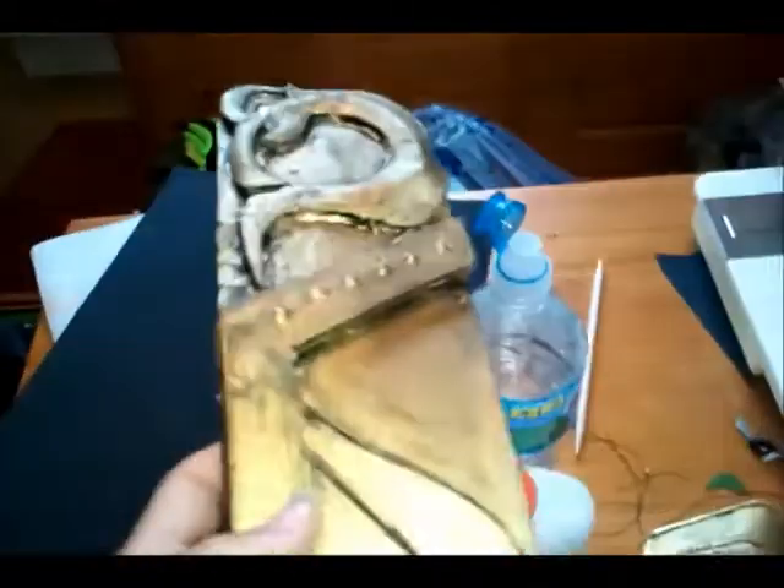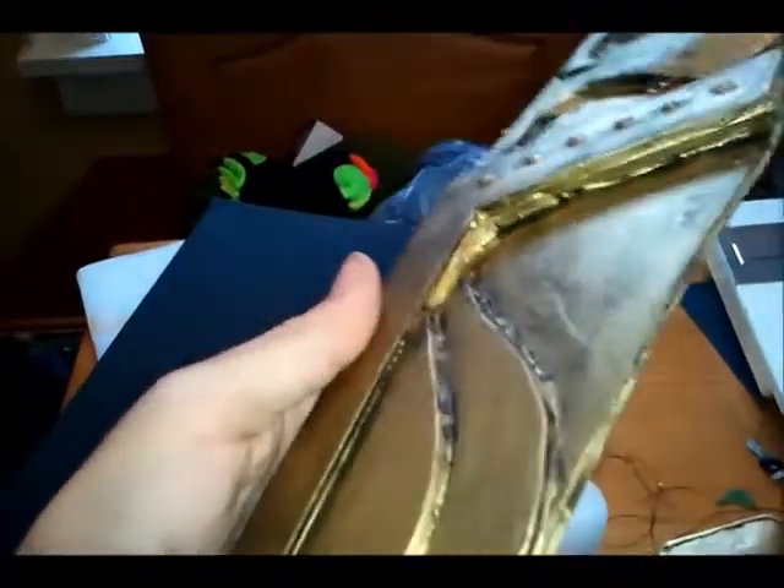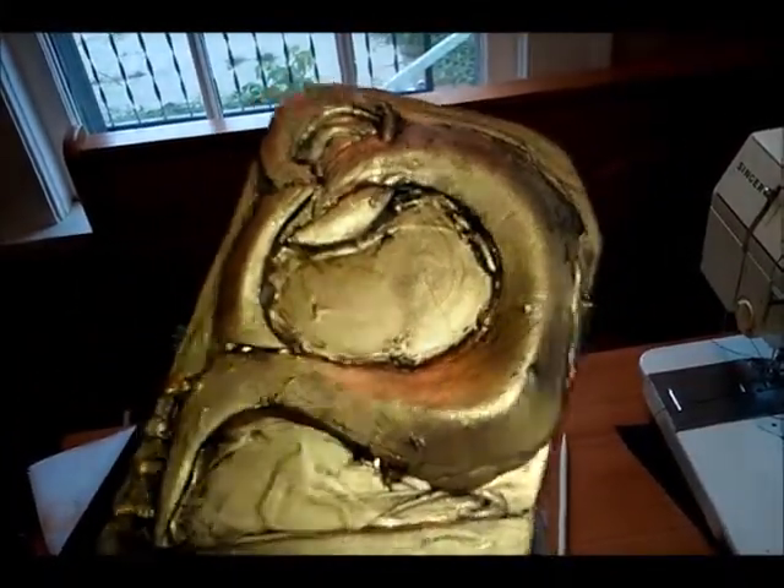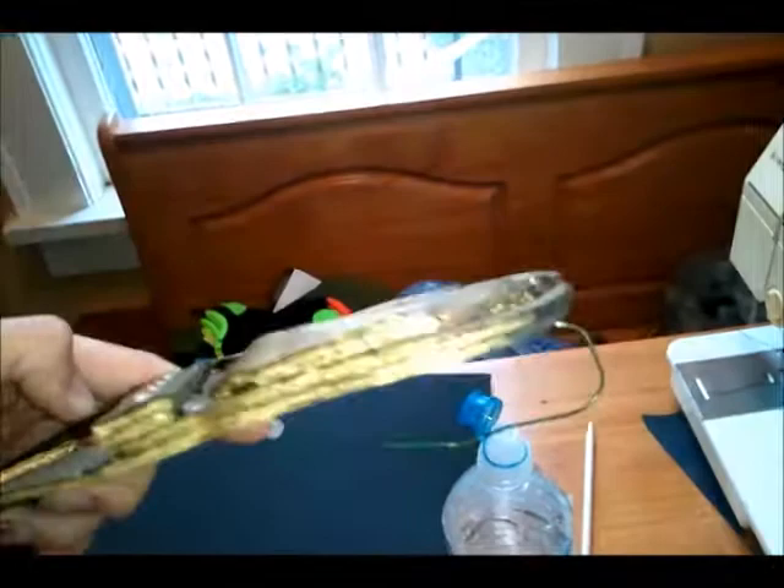This piece I've already weathered. Just after you're done spray painting it gold, paint over it with black acrylic paint and then wipe it right off with a dry paper towel. The black will eventually start accumulating along the edges, making it look a little more beat up.